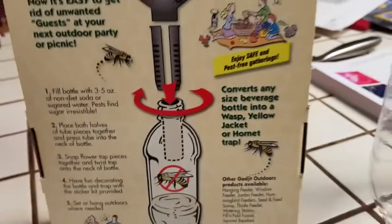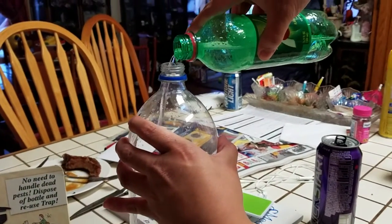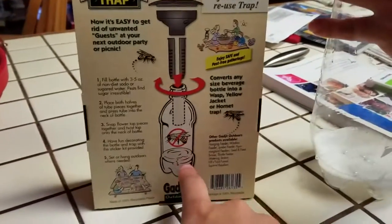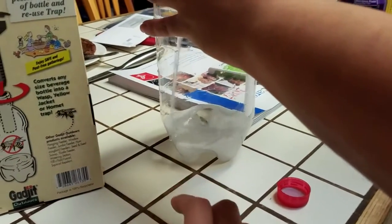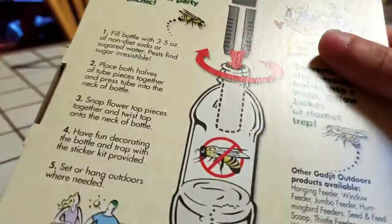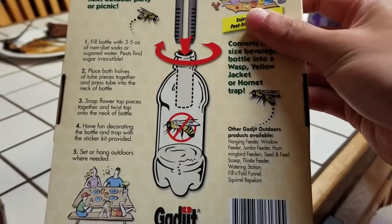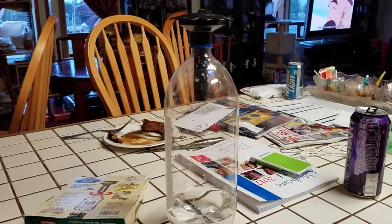So we have to add soda inside this bottle. We'll fill it to about here — it's a big bottle. Then place both tabs on the thing. Alright, I think we just open it up. So now it looks like this. I'm going to go put it out there and do a time lapse of it. I don't even know if this is going to work, but we're just doing it — it's worth a try.